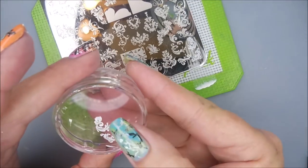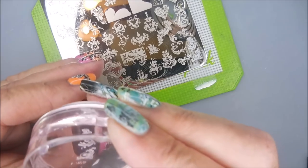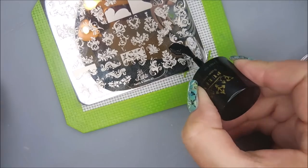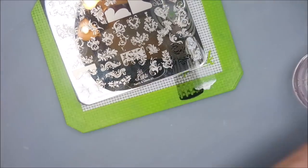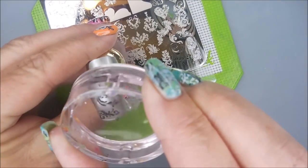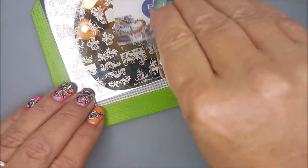I'll be using the Queen Black and White to stamp on some little nail tips that I've used for swatching in the past. I will show at the end a video of the swatches and I will also have a picture at the end so you can get a really good look at them.